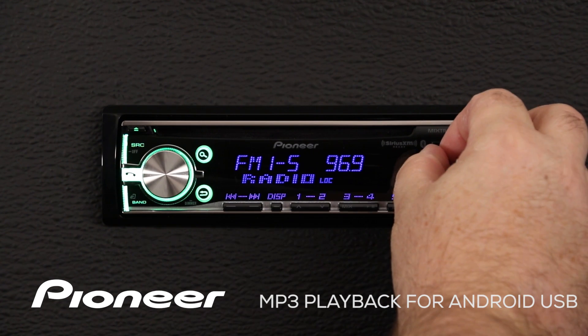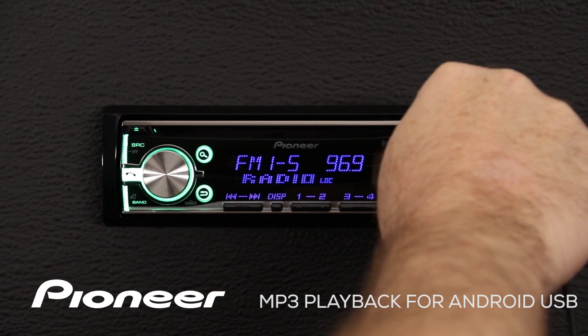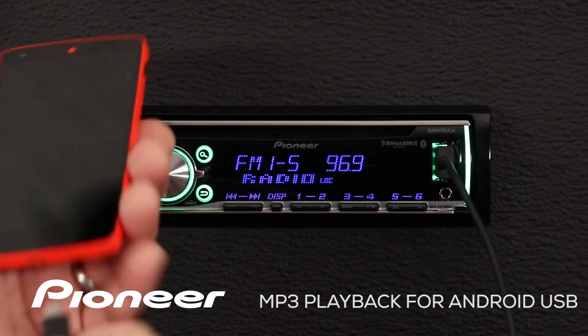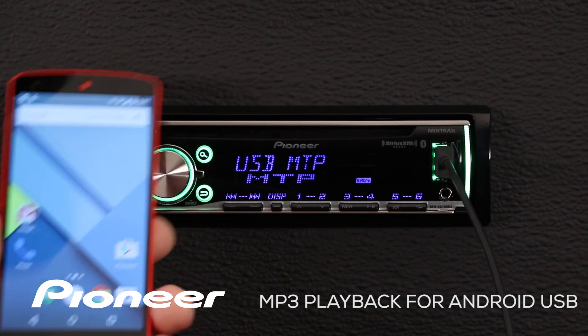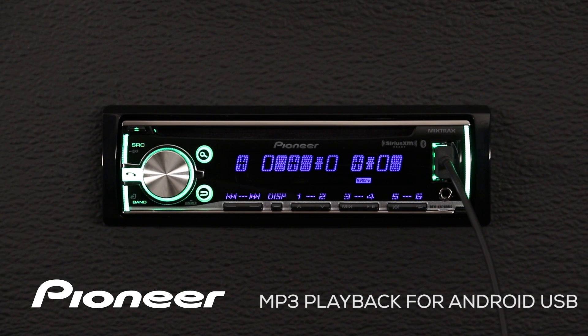To get started, just plug in through USB right here and plug the other end into your Android phone. This has the great benefit of charging your phone while it's plugged in. The system will automatically switch to Android MTP and begin to play a track.